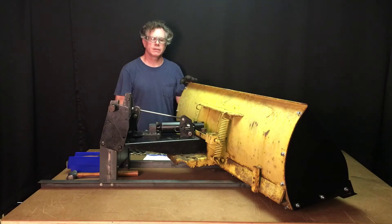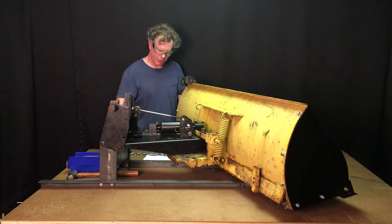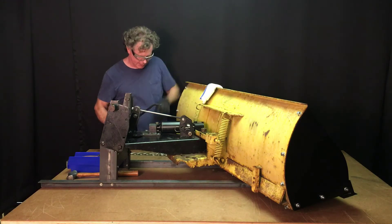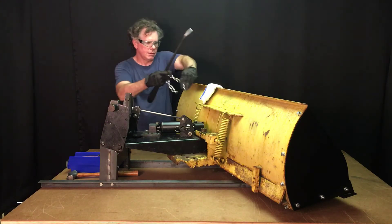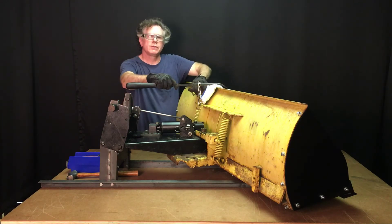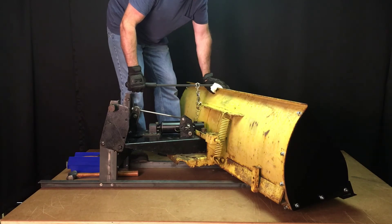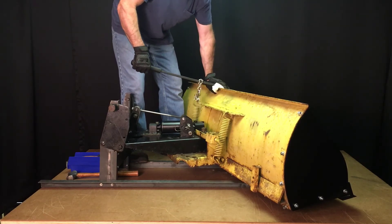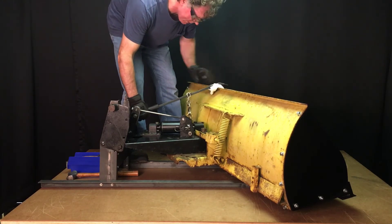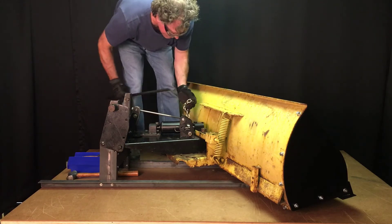With the right and left side wings installed, we'll now move on to removing the trip springs. I'll do that using a 24-inch pry bar. I'll place a rag on top of the moldboard and use the chain with the S-hook. I'm going to reposition myself to get some better leverage. We'll now lift up and remove the trip spring — there's one.